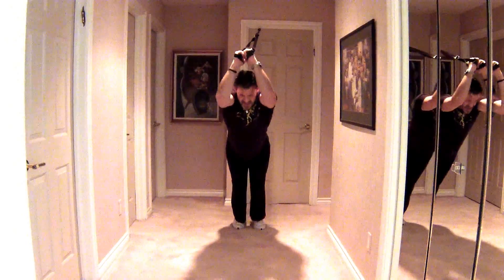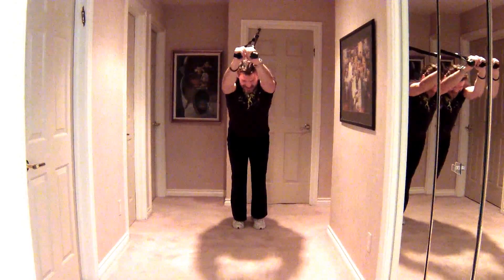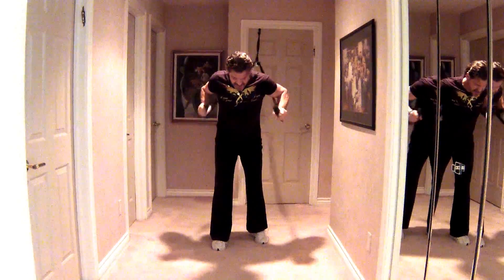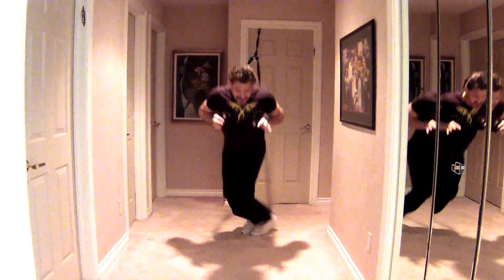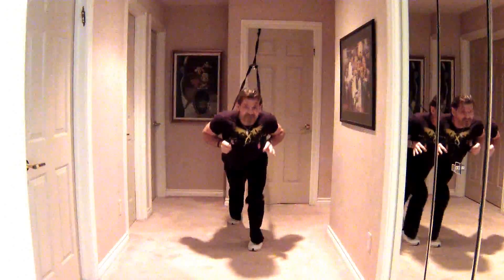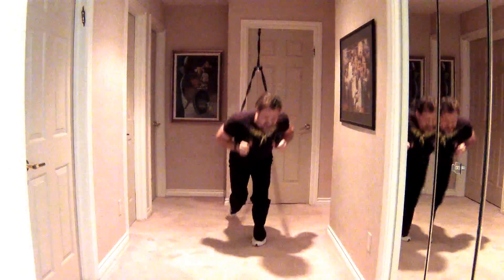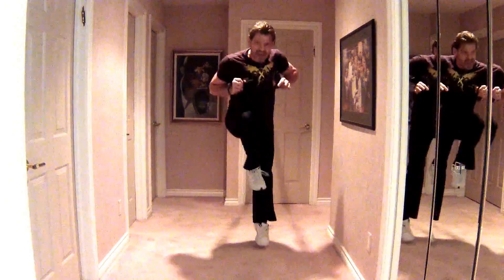Back to suspension, tricep press outs. Hip twisters, back in front — all about the abs and the legs and the cardio right here. Knee pull throughs — I can do them easy or I can get aggressive. Let's do some chest, triceps, and abs one more time.